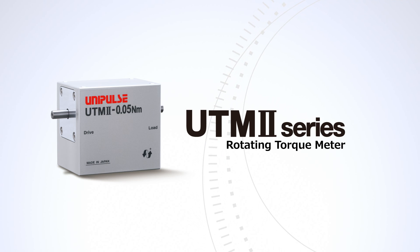We'd like to introduce the main features, mounting arrangements, and applications of our rotary torque meter UTM-2.